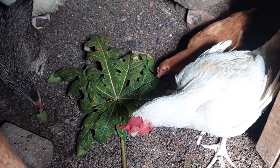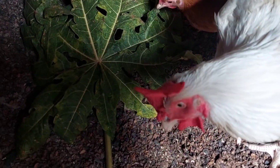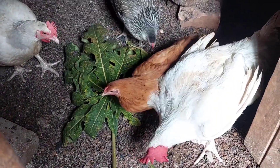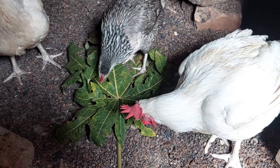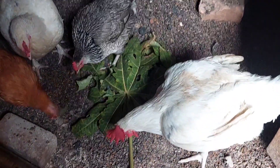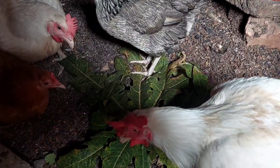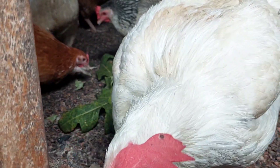Another benefit is that papaya leaves improve the appetite of the chickens. If you have vaccinated them and also carried out debeaking — because the reason you carry out debeaking is because your hens have started eating their eggs or each other's feathers — then giving them these papaya leaves will help them regain their appetite very fast. Additionally, papaya leaves will actually protect your birds from getting coccidiosis, which is a very deadly disease in poultry.